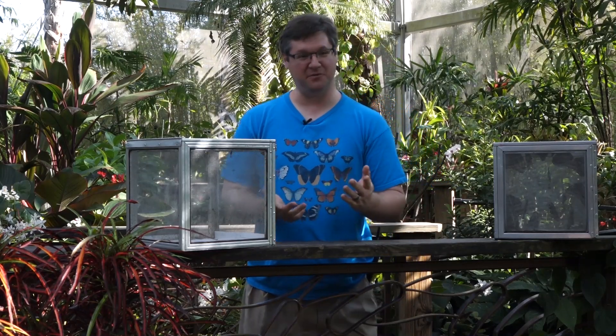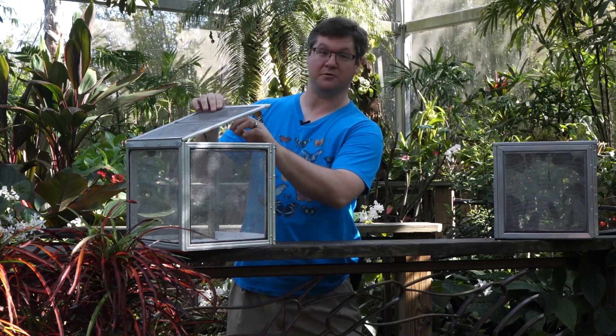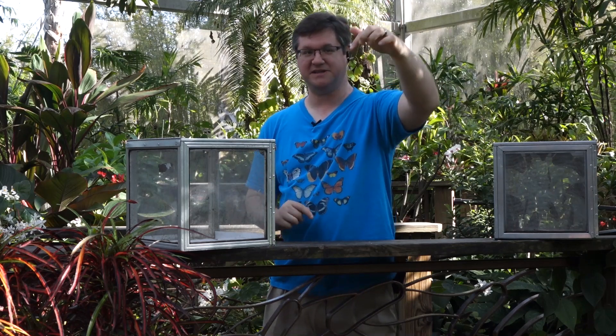Hello! Welcome to the butterfly rainforest at the Florida Museum of Natural History. My name is Ryan, and today we'll be releasing a little more unusual butterfly called the mosaic, also known as the zebra mosaic because of all these stripes on its wings.